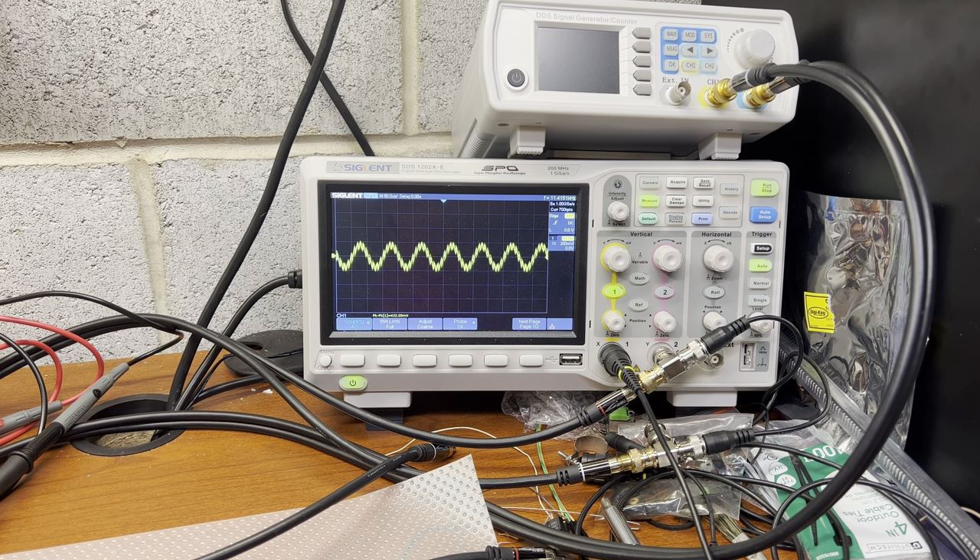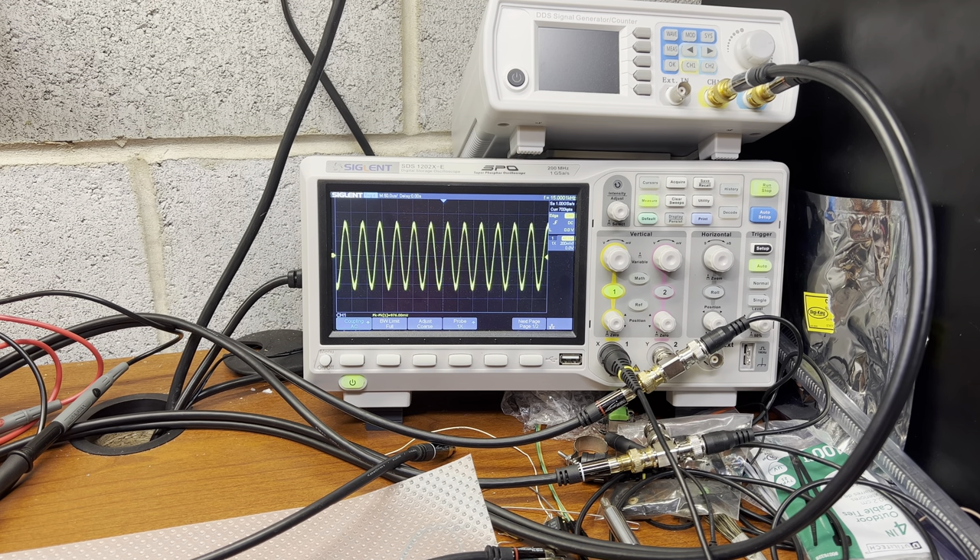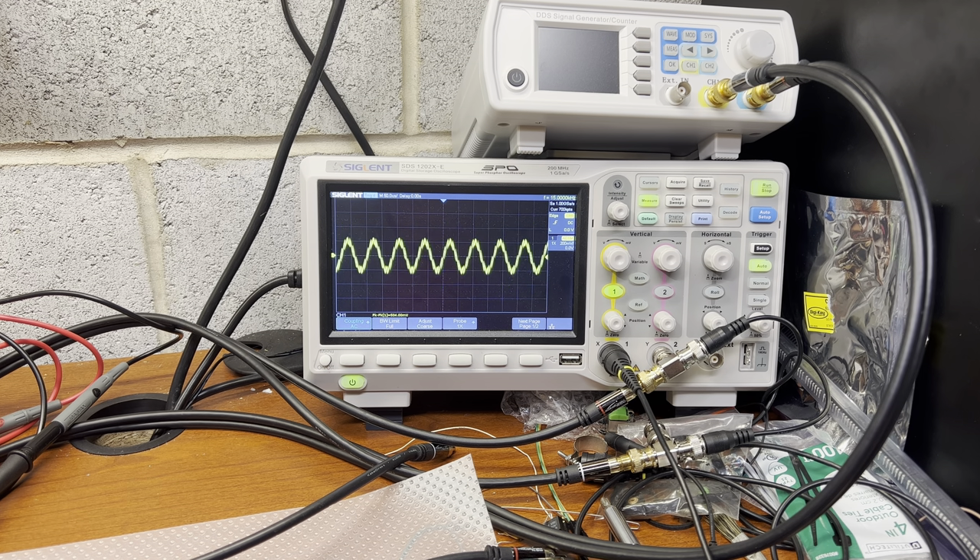That jump should not be happening. It's in the last stage of amplification before we send signal to the record head. The bias is getting through the filter back to the amplifier. Between 12 and 15kHz you see a jump - so as it goes higher, I believe we're getting too much signal. Let me check what we get on the bias mix - it should be after capacitor C152.